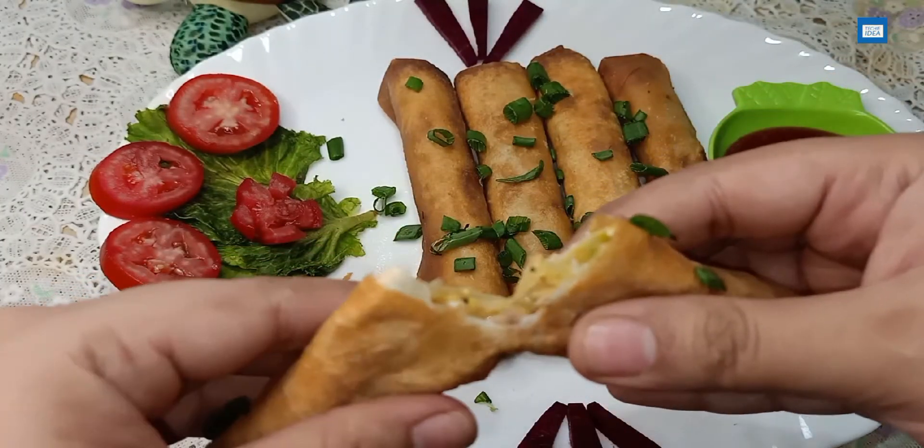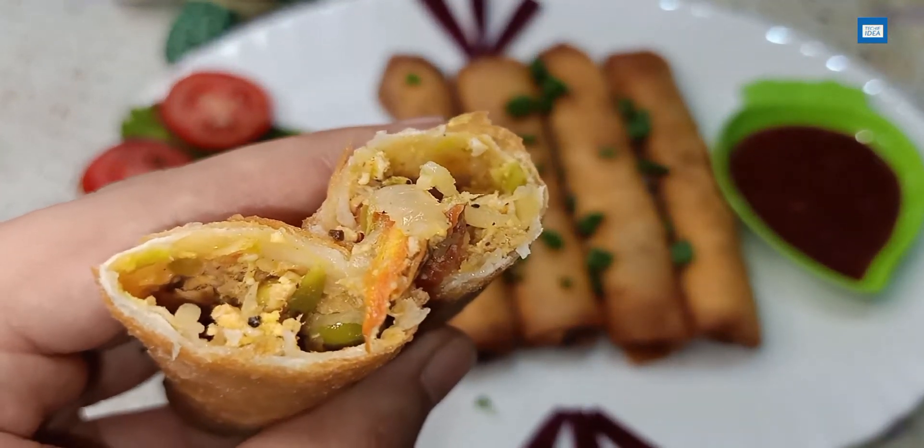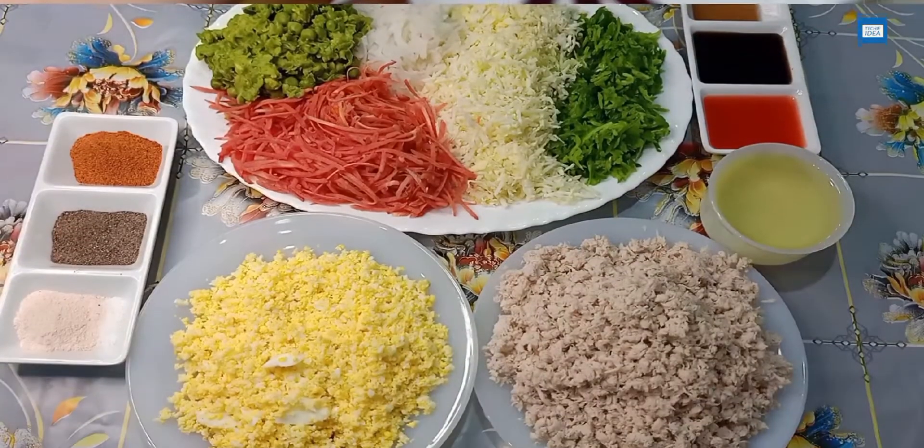You can even make it and freeze it. You can use it for lunch boxes or for tea time. Simple ingredients, simple recipe. If you like it, please like it.